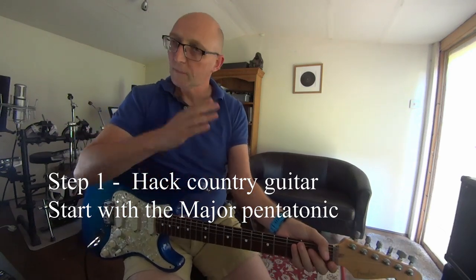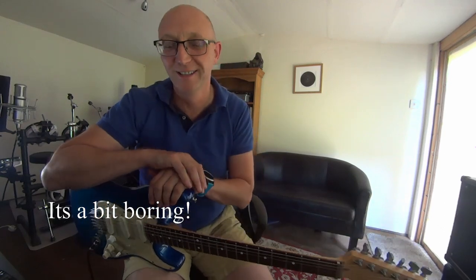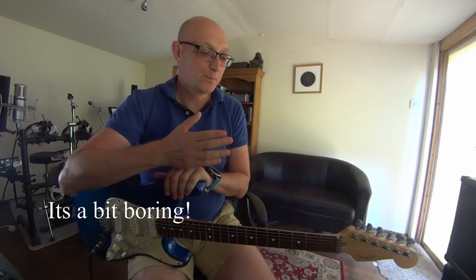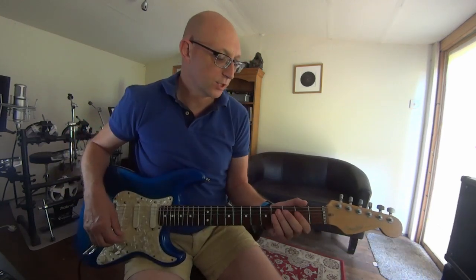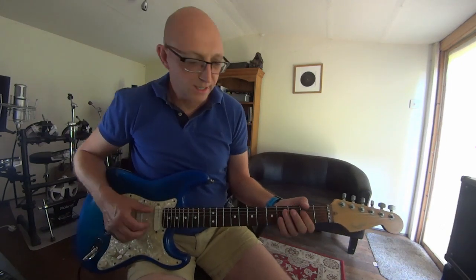So major pentatonic — the first one in that opening solo. I was just playing around with major and it was pretty boring, but it had the right kind of sounds and the right kind of pieces. Major pentatonic is always something you can sort of turn to, and you find it easily.